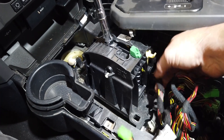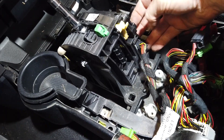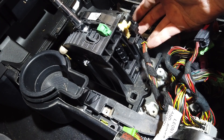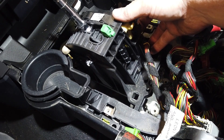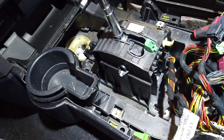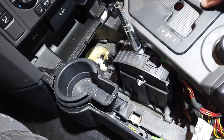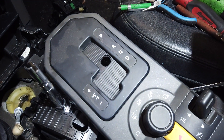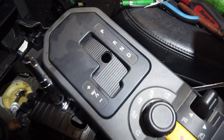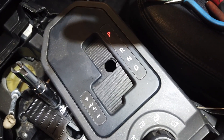We got the connector all cleaned up and put back together. Got our used shifter assembly plugged up. Went ahead and plugged in the lights for the prindle — moment of truth, let's see what happens. Boom. Prindle light works.